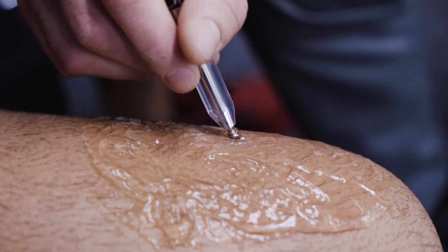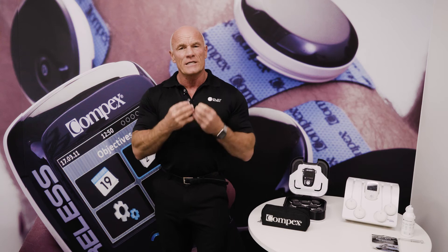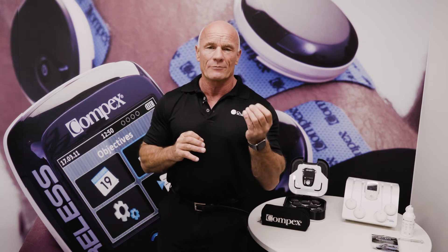Compex supplies you with a motor point pen — a small instrument that allows you to locate those motor points. In another video, I'm going to show you how to use the motor point pen to look at things like AMI, Autogenic Muscle Inhibition. I'm sure you've had patients where 99% respond really well to your exercise prescription, but there's that one who doesn't — and you know they're compliant. So what is it? Probably AMI.